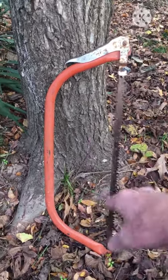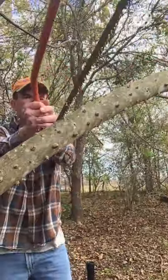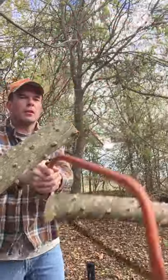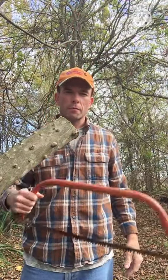You can buy them at Walmart or most local hardware stores. I wouldn't want to use one of these to cut a whole heap of firewood — it's best for cutting limbs or cleaning up shooting lanes for food plots. It's a pretty good saw to use. Thanks for watching.